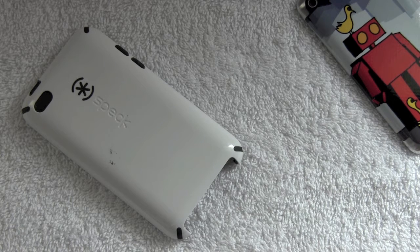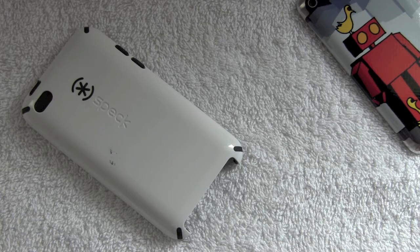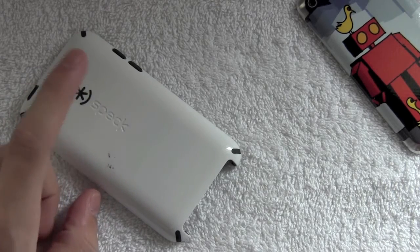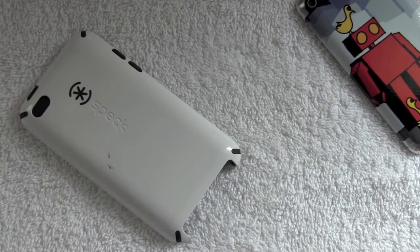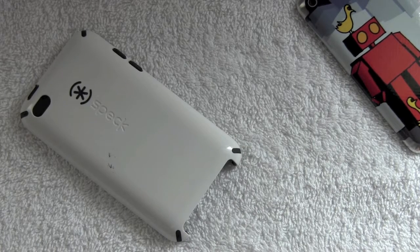If you want to watch a drop test video of this case, which I highly recommend, go check out that SnazzyiPhone video where he uses the case and drops it. The same protection he's getting out of it for the iPhone will be very similar to the protection you're going to get with the iPod Touch model.